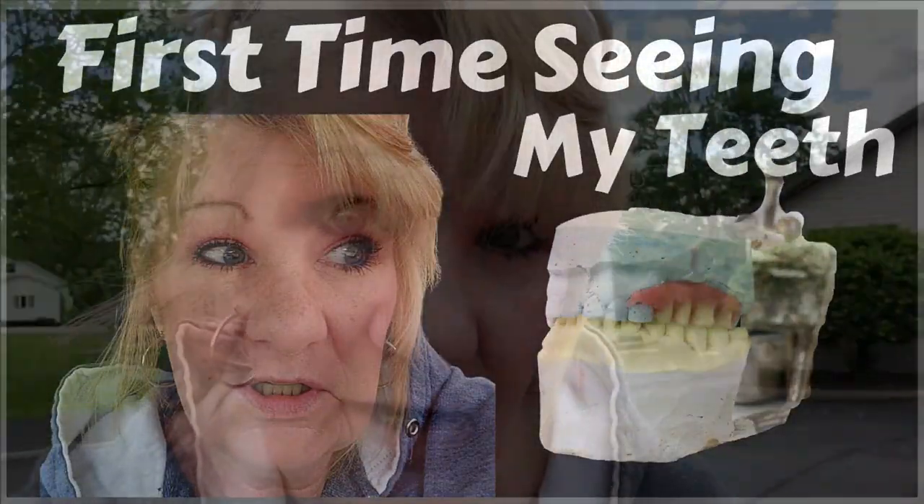I was happy with those. Well, there were some things I would have changed, but she said don't waste your time this time because those look good enough — they're decent enough. And when I get my original set, that's when they go through a lot of measuring and more bite plates — just a lot more involved.